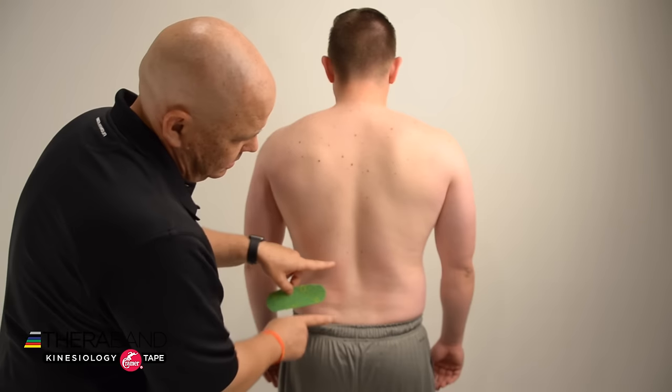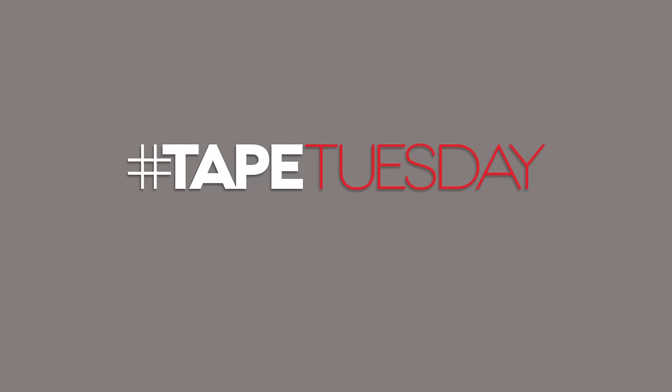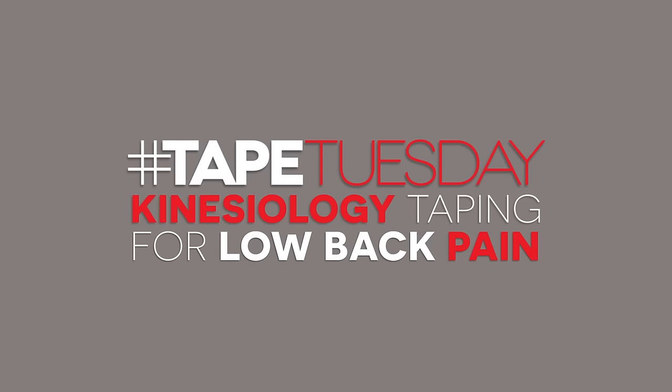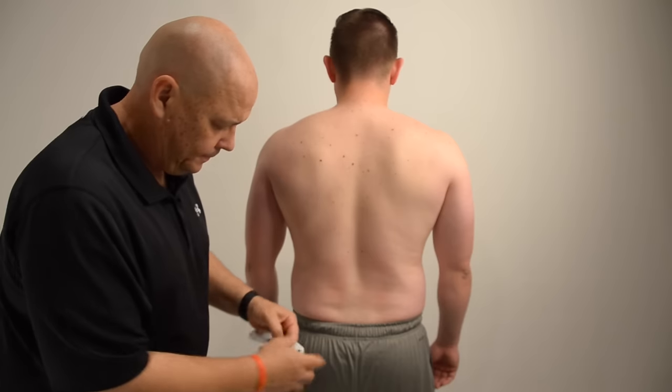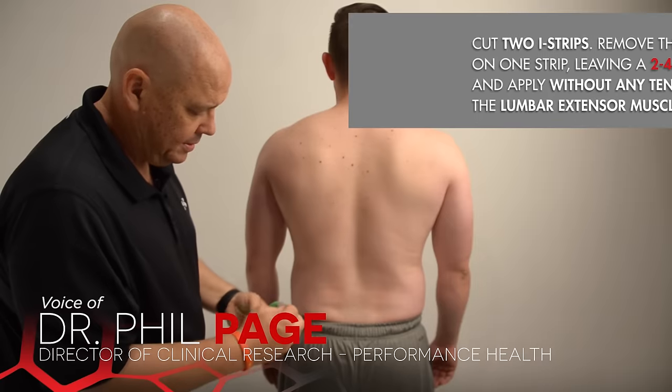For our kinesiology taping for low back pain, we'll use two I-strips that we've cut. I'm going to remove the backing from about two to four centimeters on one end for the base.